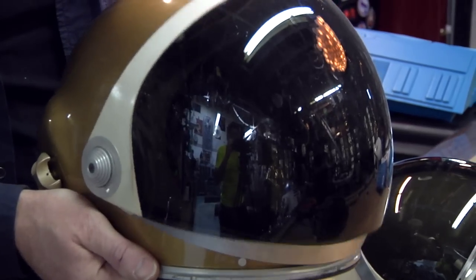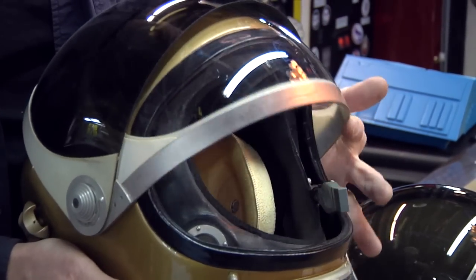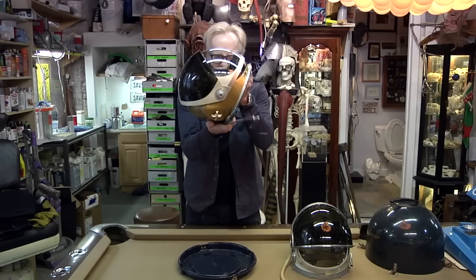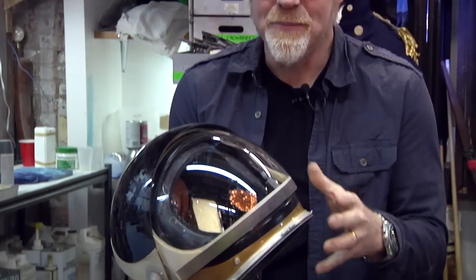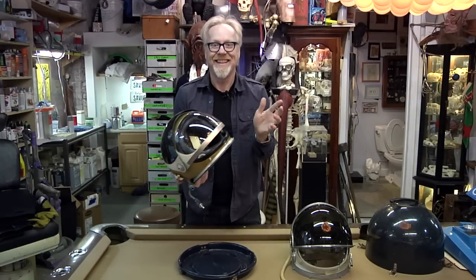We've got a smoke visor and a clear visor, and it's thrilling for me to see the just perfect optical clarity of a military-spec helmet face shield.